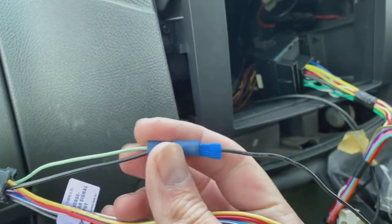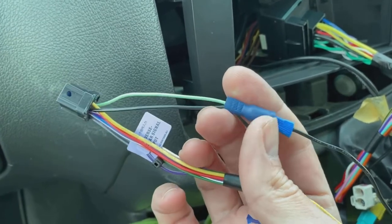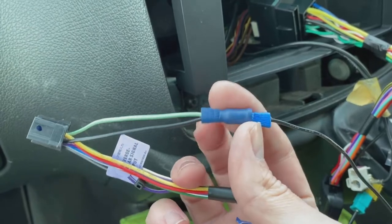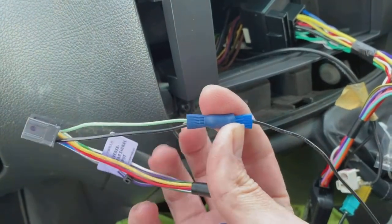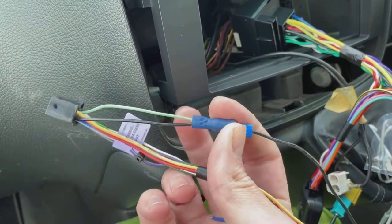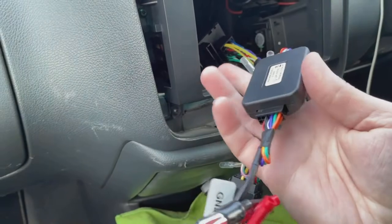Any radio with a screen will have a parking brake cable, which is the green wire. That's meant to go to your handbrake so the screen only works when the handbrake is on. A lot of people want that bypassed so they can use the screen while driving. This is how you bypass it: this is the black earth cable on the radio, and I've snipped the green parking brake cable and crimped it into the black earth cable. That earths it out and makes the radio think it's stationary.